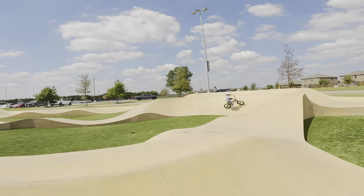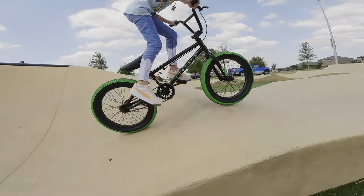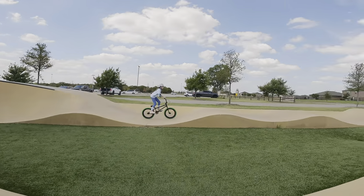It was so awesome to see how well she rode this bike, and how her confidence kept getting better and better on it. So it's a great bike for someone of her skill level, and we are super excited to give it to her and just watch her enjoy it.